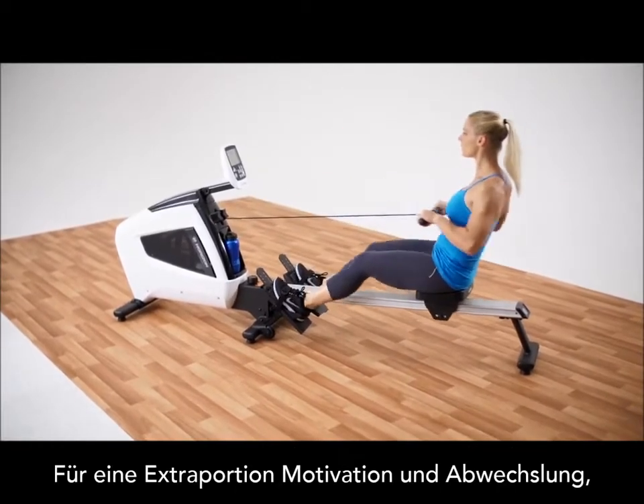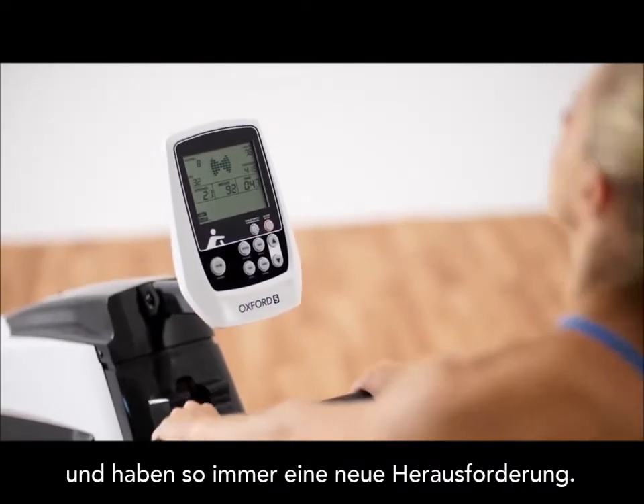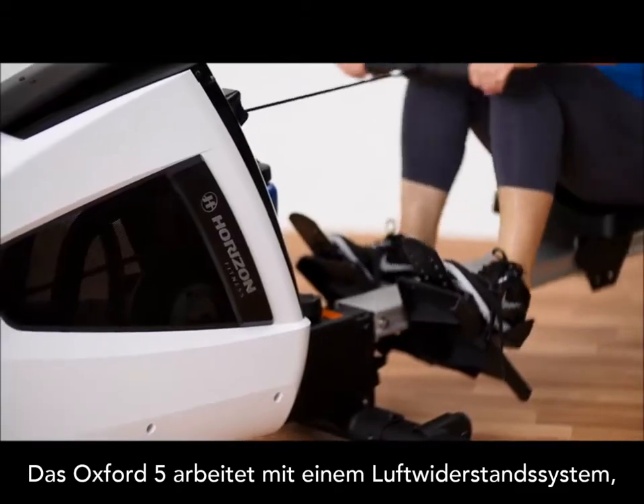For extra motivation and variety, the racer program lets you challenge the computer when you're looking for a little friendly competition.